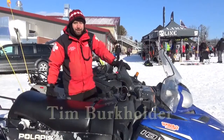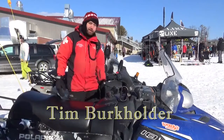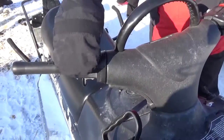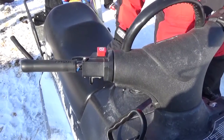I'm Tim with the Mad River Mountain Ski Patrol, and today we're going to talk about how to operate a Polaris 600 snowmobile. To start with, we have to look at the stop button. If we're going to run it, we have to pull that stop button up. If the snowmobile is not running, it needs to stay pushed down.